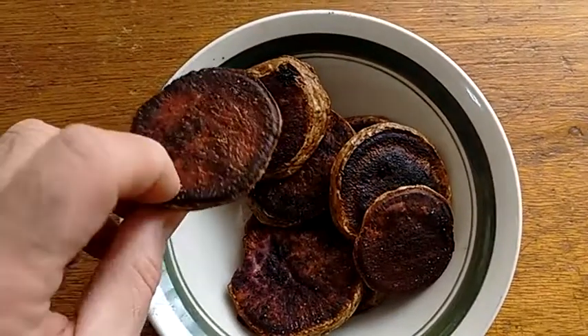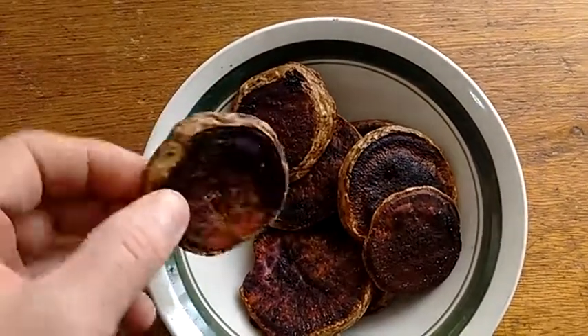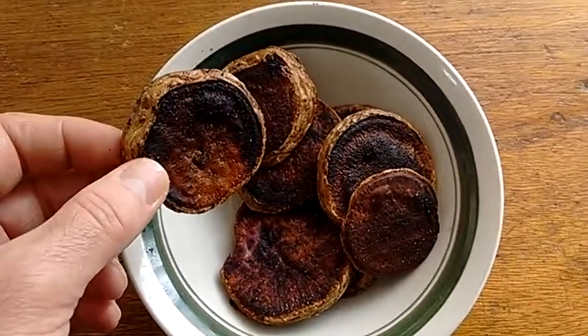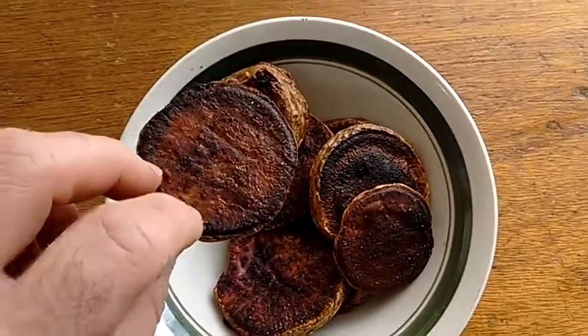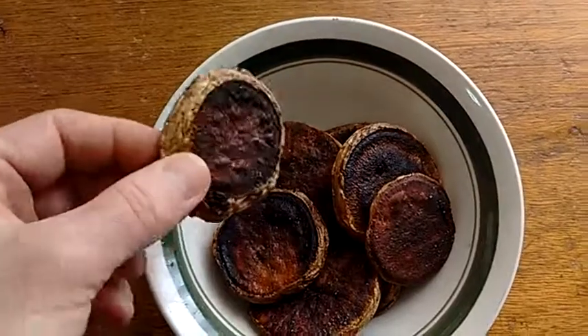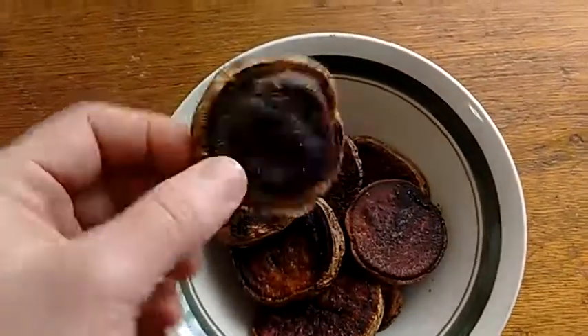They're pricier, of course. For the price that I paid for the two sweet potatoes that I bought, I could have bought a 10-pound bag of regular potatoes. So this is something that you'd want to try on occasion. But yeah, they turned out okay — they're pretty good.